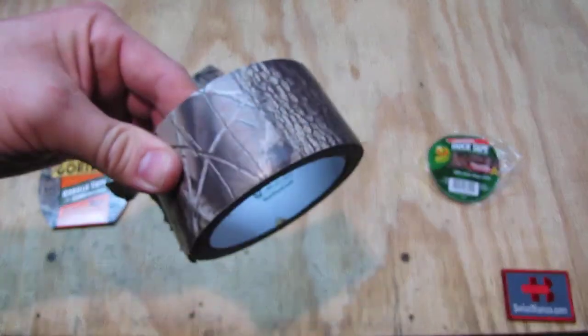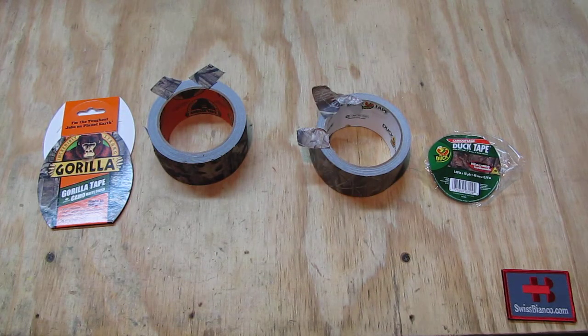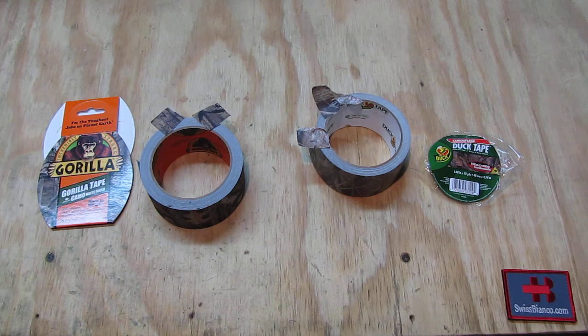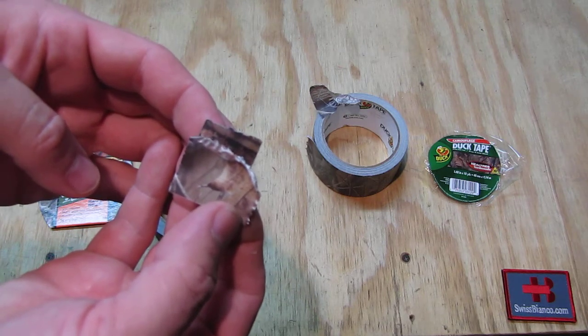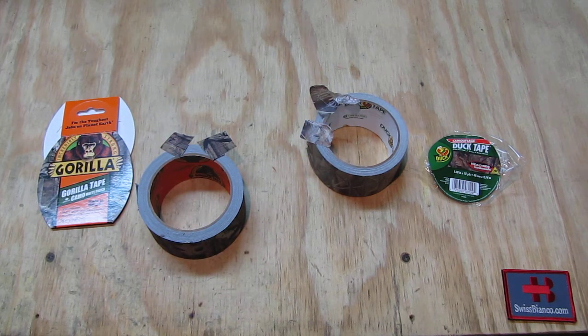Compared to the duct tape, which reflects even the small amount of light in this room. Another point is that the Gorilla tape is easier to tear apart if you're in a hurry or don't have scissors. It tears better and looks nicer on the edges. Regarding stickiness, the Gorilla one is also more sticky — if you tape it onto something it stays better.